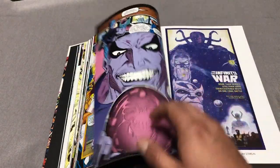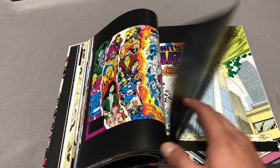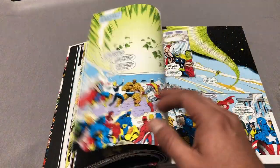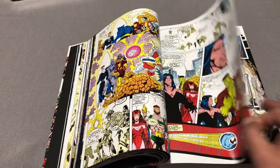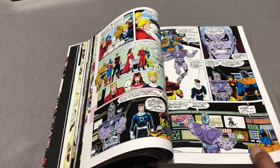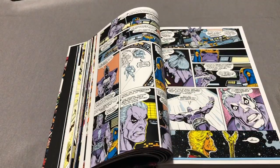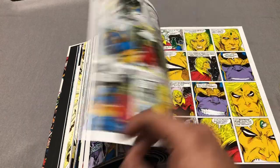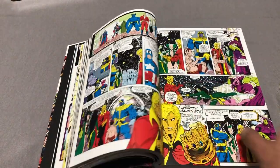Doctor Strange Sorcerer Supreme 42-47, Silver Surfer 67-69, Wonder Man 13-15, Alpha Flight 110-112, Silver Sable and the Wild Pack 4-5, Guardians of the Galaxy 27-29, Quasar 37-40, New Warriors 27 — and every time I see a New Warriors book pop up in oversized format, I get excited.